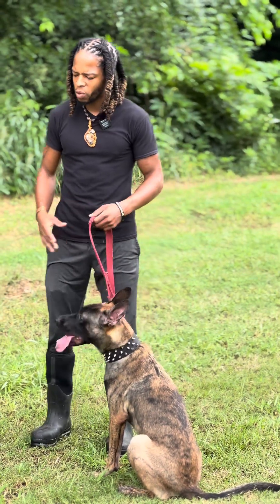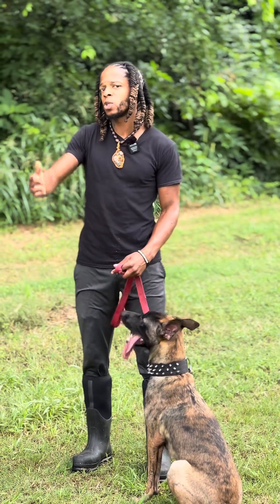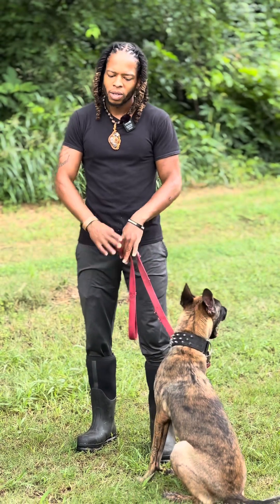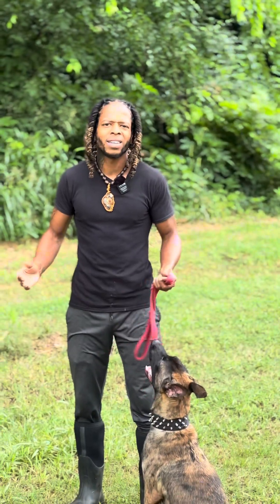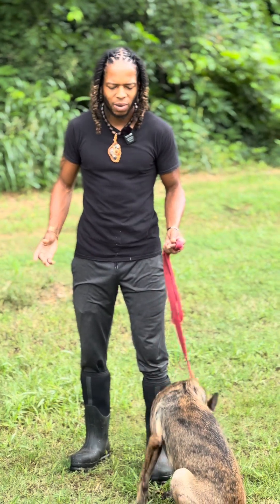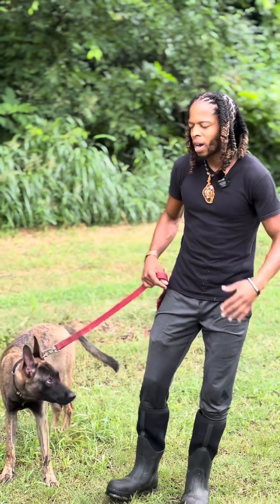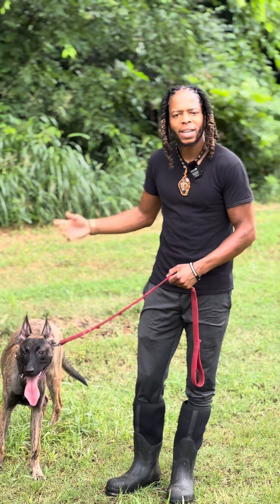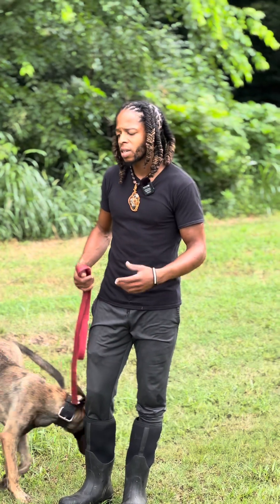That's pretty much it. You always want to make sure the relationship is like this, and it takes a lot of supervision for this relationship to be like this. Me personally, I would say don't ever have your dog around your kids unsupervised. I always want to supervise it because kids are kids and dogs are dogs. You want to make sure the relationship is there.